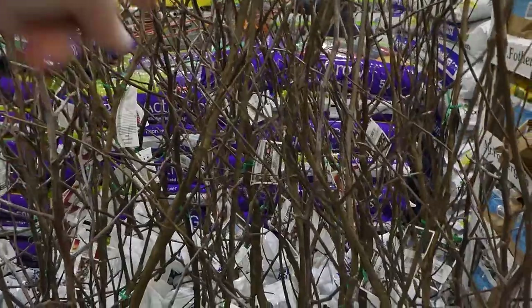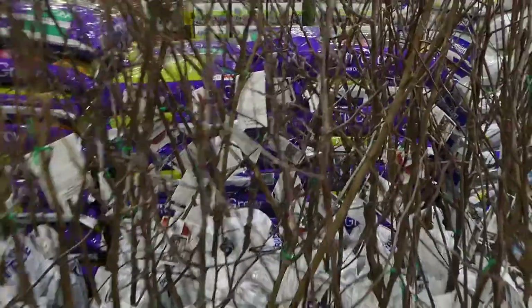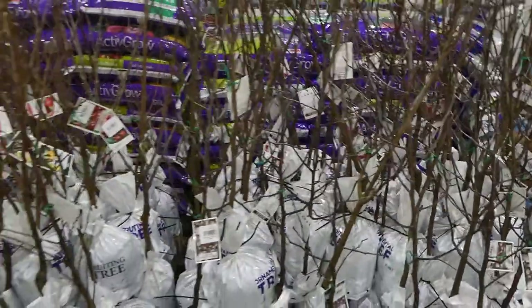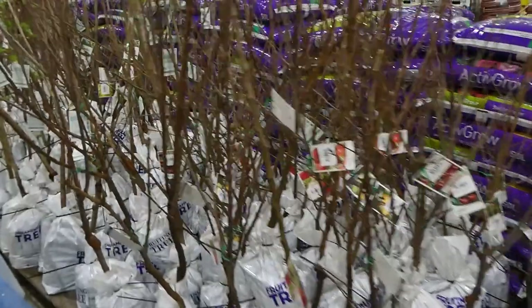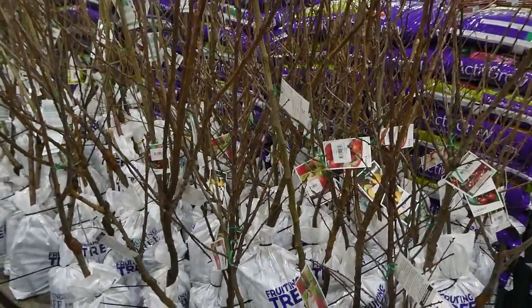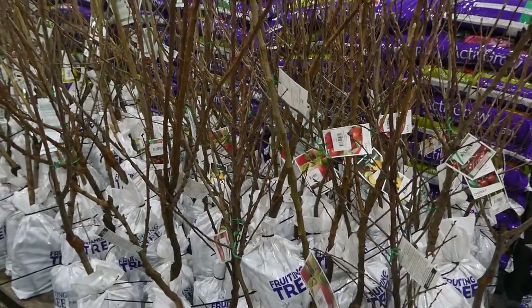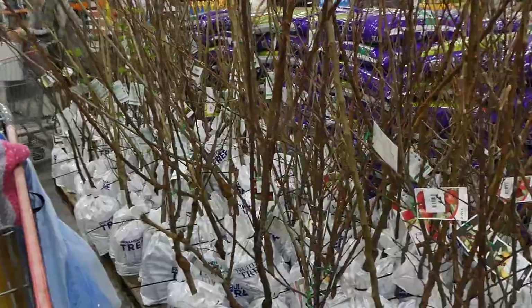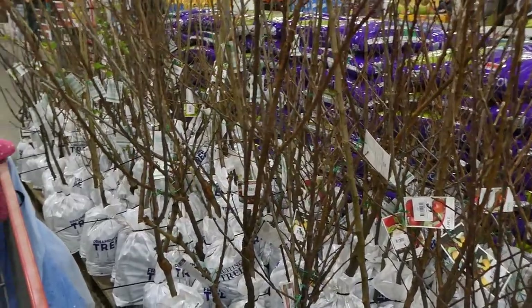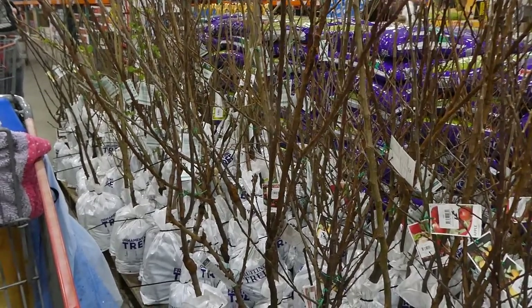There's a whole section of crab apple and red Fuji apples in the back. The selection is quite large — apricots, apples, crab apples, two types of cherry, and some flowering trees and tall evergreen-style ornamental trees. There's a pretty big variety available.